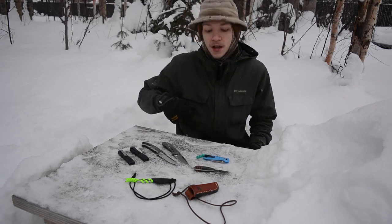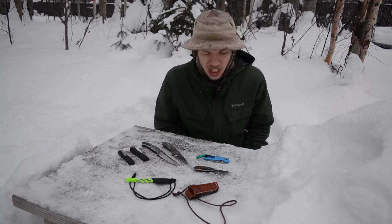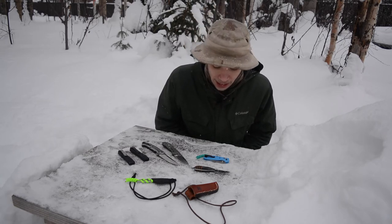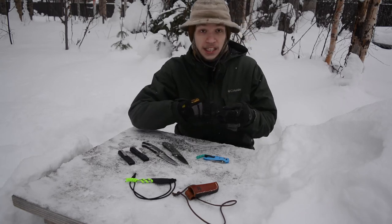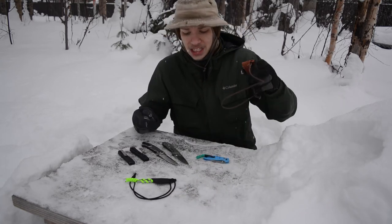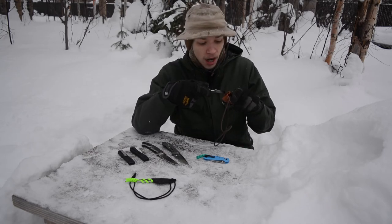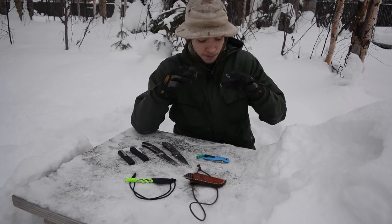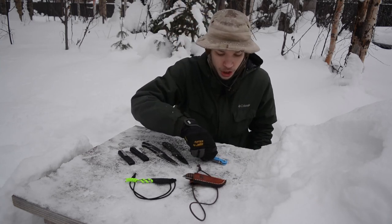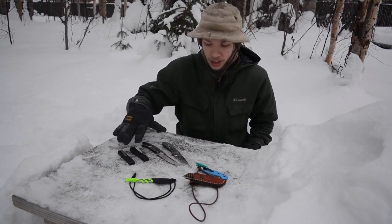154CM is actually pretty good — it's more rust resistant than I initially realized, but its edge retention can be a little lacking. I also pulled out this 1095 just to have a range of blade steels on the table. I don't actually EDC 1095 because, while it has good edge retention, it rusts way too easily.